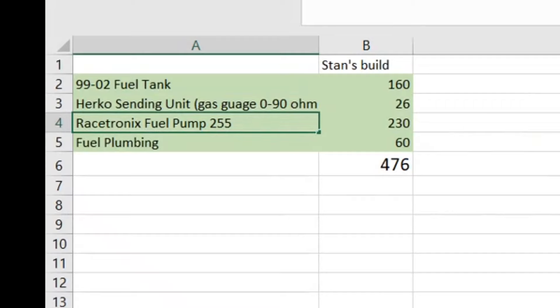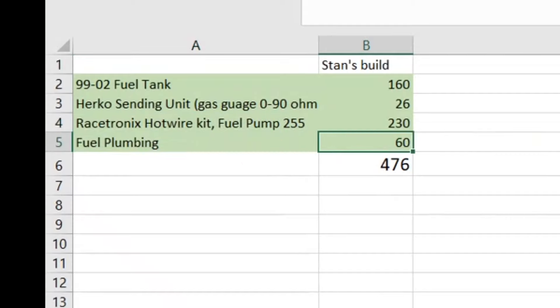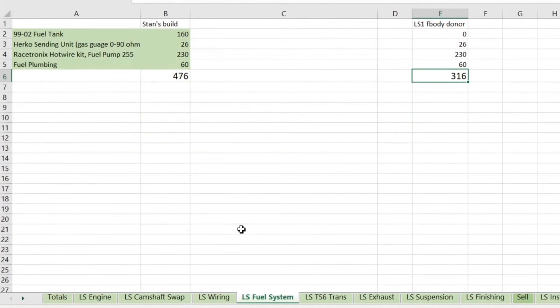I also did the Racetronics hot wire kit because I feel the stock third-gen wiring for the fuel pumps is inadequate. It has a relay that runs off the alternator and includes a Walbro 255 pump. If you buy it for the fourth-gen application, it has the siphoning tube that goes in the bottom of the bucket. The total fuel system came out to about $476, and it was pretty economical going the stock hard-line route — braided lines and all those fittings add up quick.